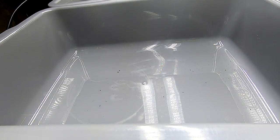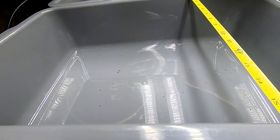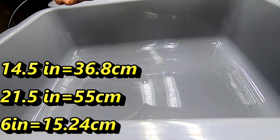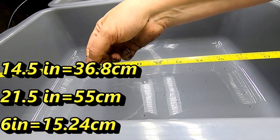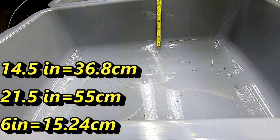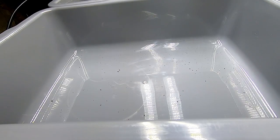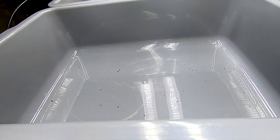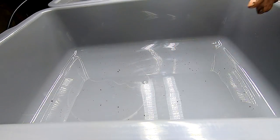What I have here is a bus bin that I got off Amazon. On the inside it's 14.5 inches by 21.5 inches by 6 inches deep, give or take. I'll put the metric translations in there afterwards when I'm editing.